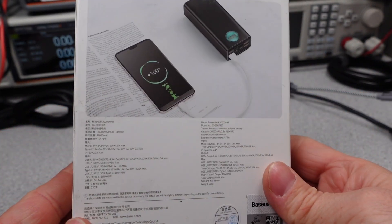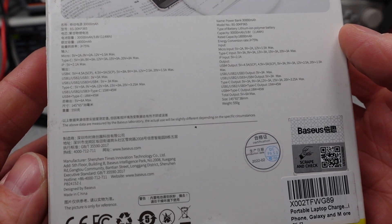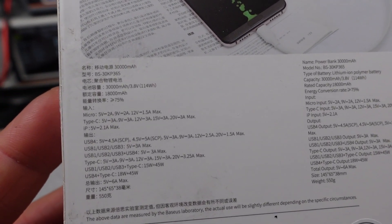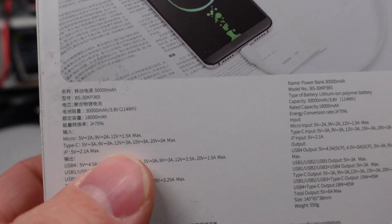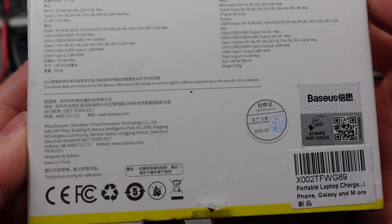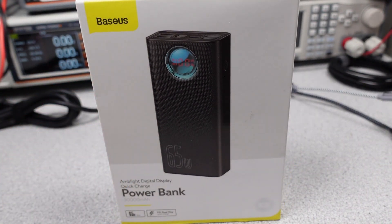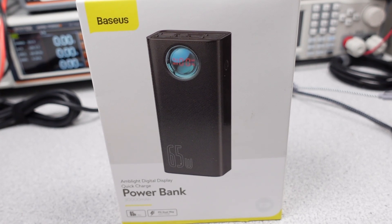This is a fairly heavily reviewed device since it is a couple years old, but that means it has stood up for some time, and there are some things to investigate. We will find out if this Powerbank holds up. I will put it through the All Things One Place testing gauntlet to find out if it can achieve top marks. We'll go through each of the features and functions of this Powerbank to see if it meets the claims on the box.